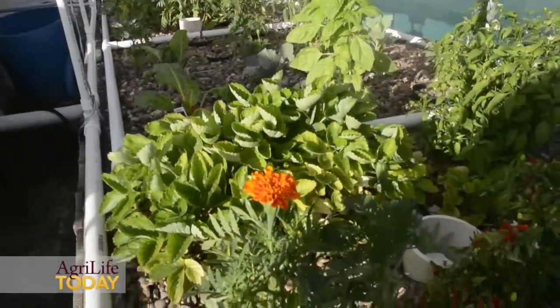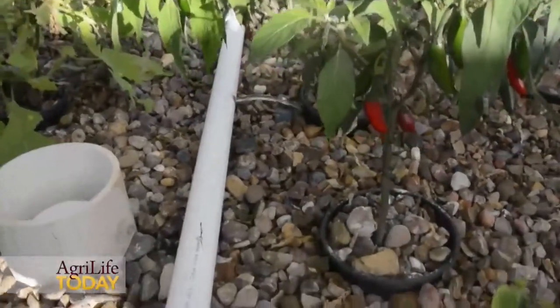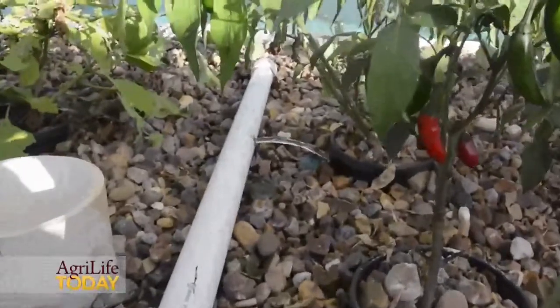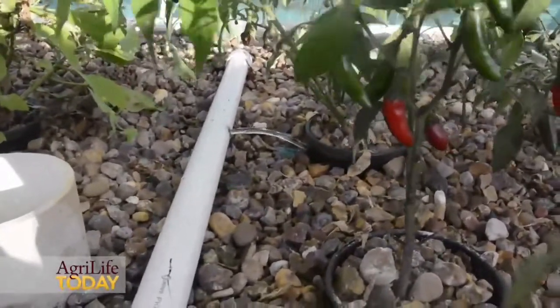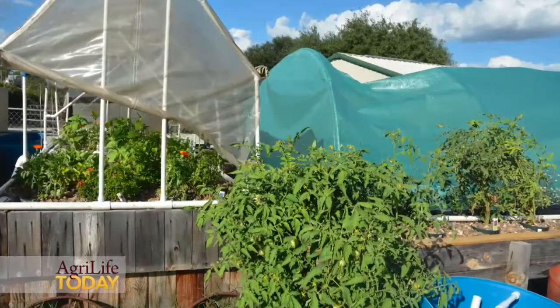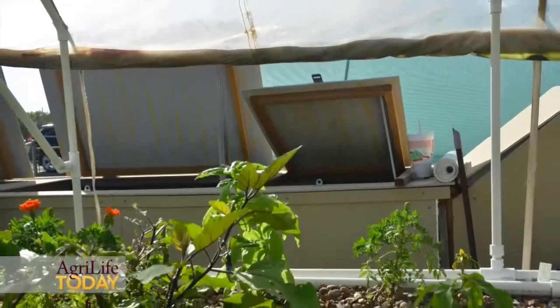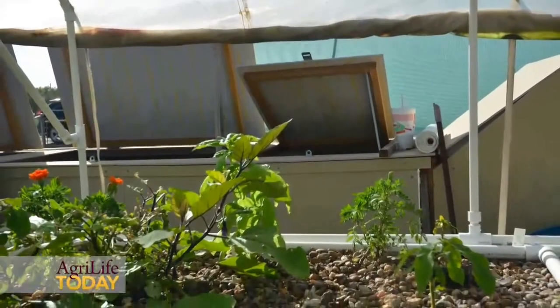In theory, you can grow any vegetable because what you have in the water is oxygen, nutrients, and water, so anything can grow. Of course, herbs, lettuce, kale, watercress, spinach, and basil are small plants and they turn over quickly.